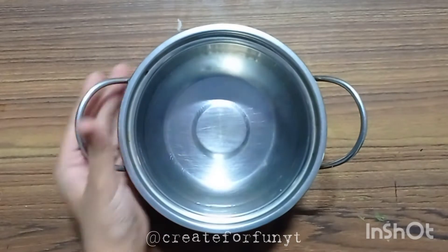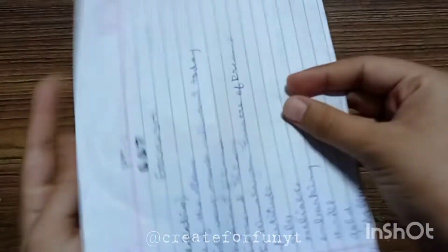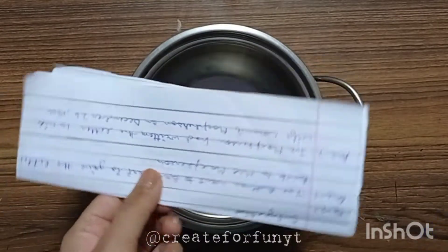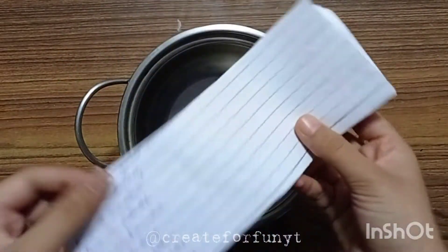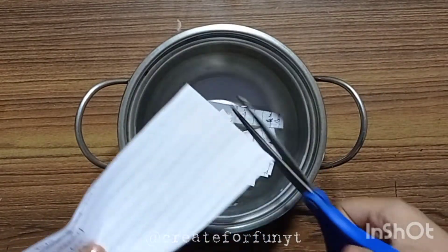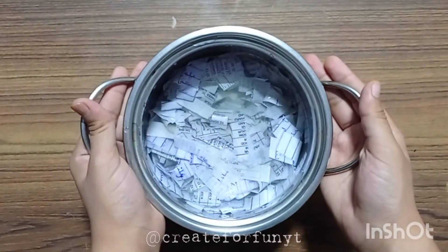First, take a container and fill it with warm water. Now take some old newspaper, old used sheets, etc., and cut them into small pieces and dip them in water. Warm water will make this process faster and easier. Keep it aside for one or two hours.